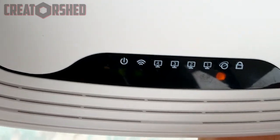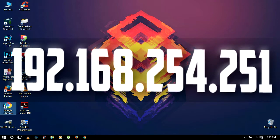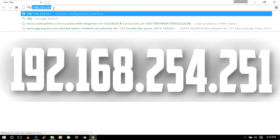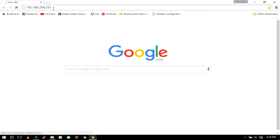If you have connected it directly to your PC, then open any browser and type 192.168.254.251. This is the IP address given to me by BSNL, my internet service provider. In your case it may vary — ask your internet service provider for that. Again, I want to clarify that I am sharing my settings here; if it doesn't work for you, you should ask your service provider.